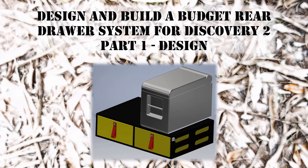Hi, welcome to Grammin 4x4 Overland. This is a presentation of a new project I've embarked upon, which is to design and build a budget rear drawer system for my Discovery 2. This is Part 1 of the project, to do with the design of the storage system. I'll take you through how I've gone about getting those parameters set up and using CAD, which I've been proficient at in the past.